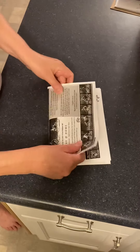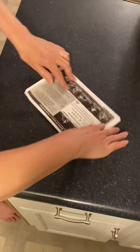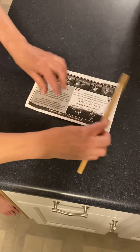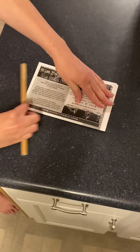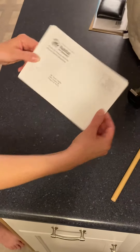And then you're just going to fold it from the bottom to the top and crease it. These sticks in there kind of help you crease it, because with that envelope in there it can be a little tricky. And then that's what it'll look like when it's all folded.